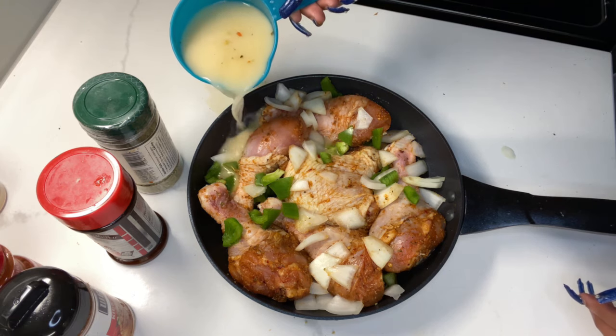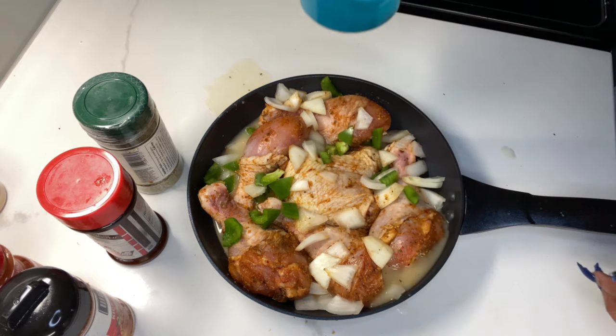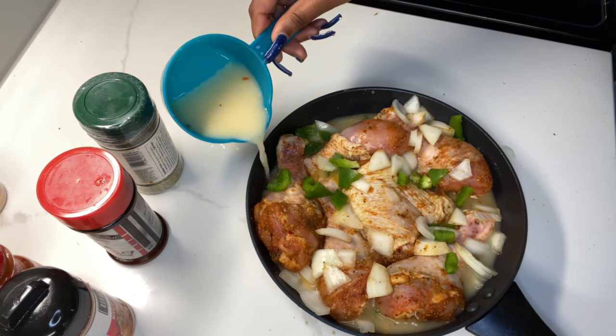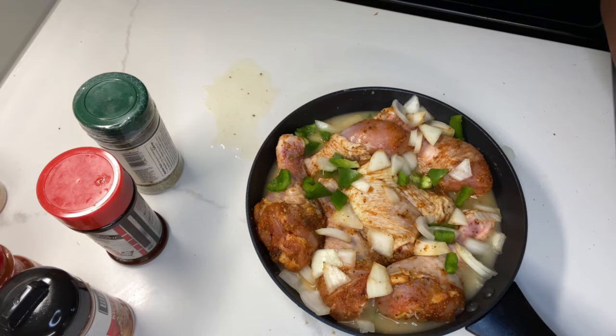Now I am going to pour the mixture in the corners of the chicken. I am not going to pour it on top because I don't want the seasoning to fall off. Please make sure you pour it inside the corners, and we're going to pop this in the oven with the lid on for 45 minutes at 425°F.